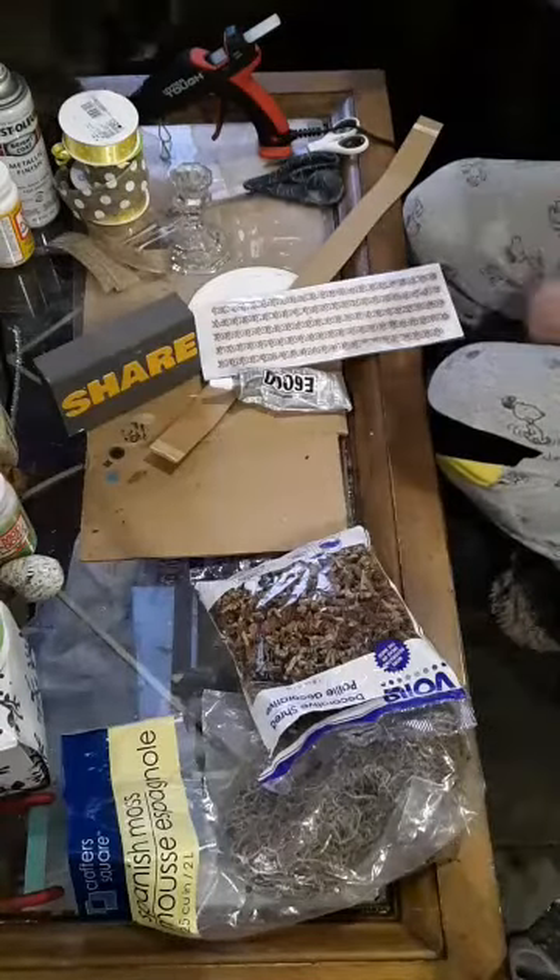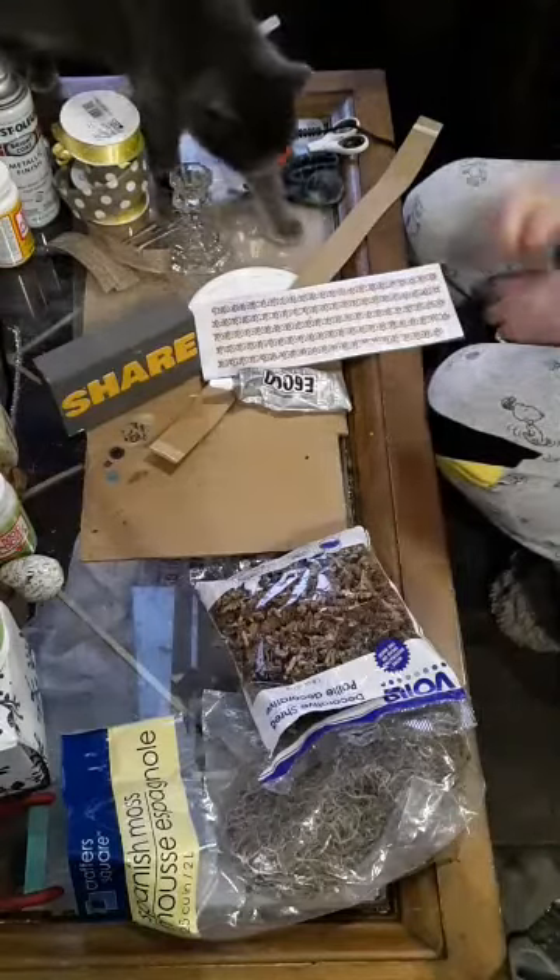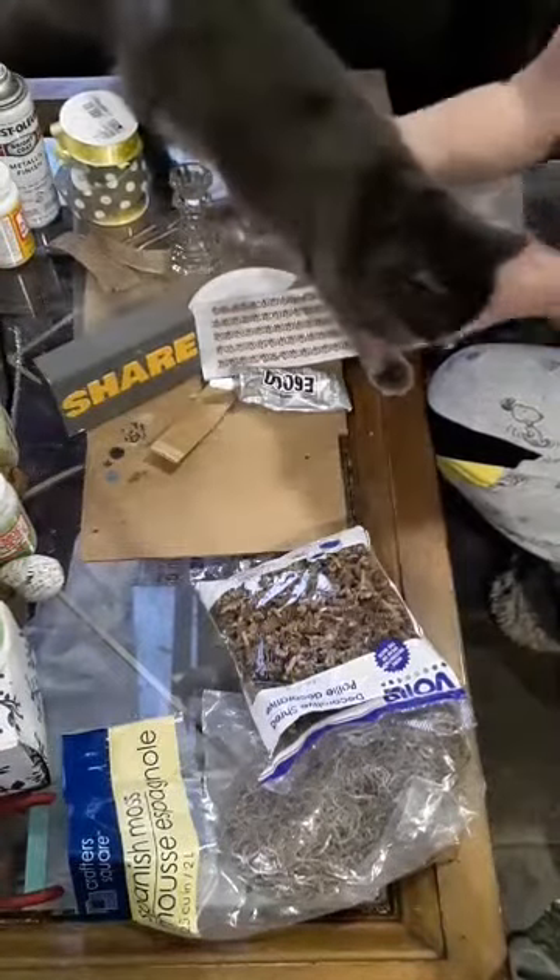Hi everybody, it's Debbie with Southern Comfort with Debbie DIY, also known as Crafting with Kitties.